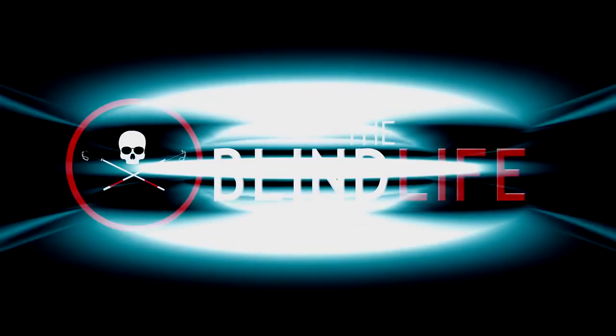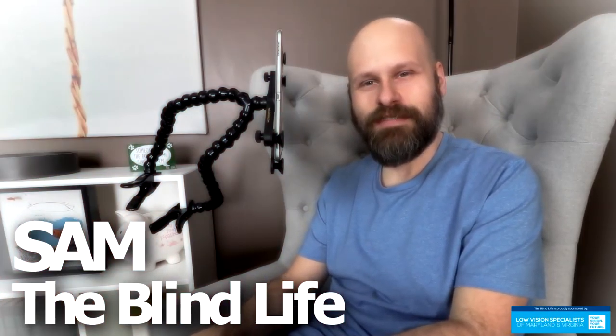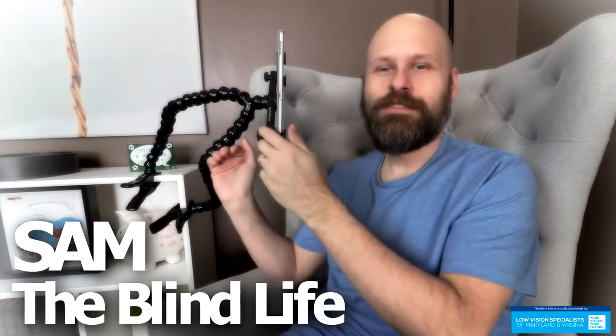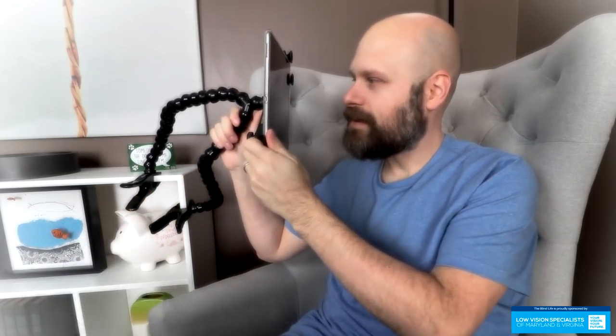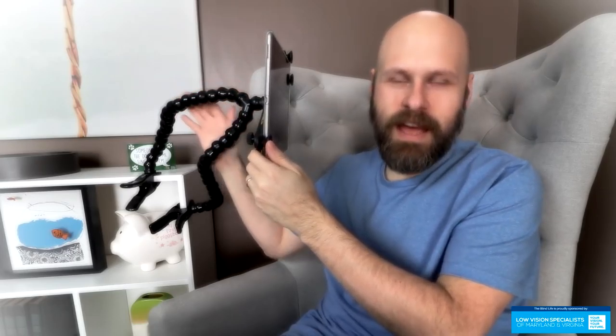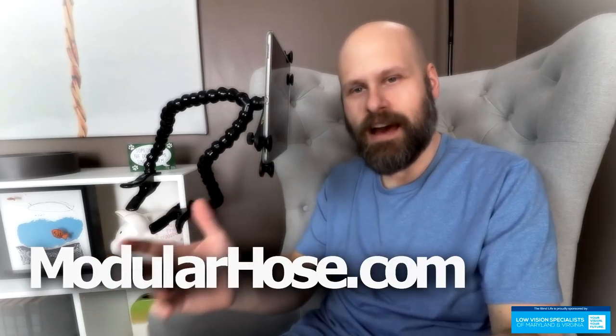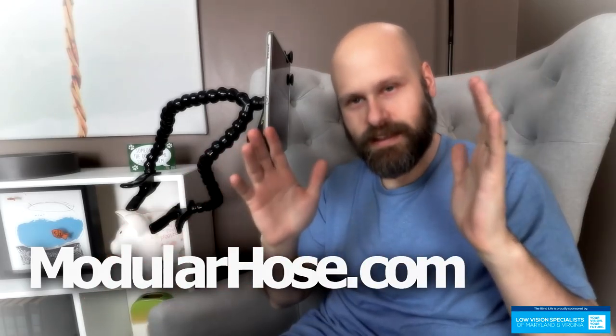I think it's pretty safe to say my life is now complete. Hey guys, it's Sam with The Blind Life. Really excited to show you guys this new product here. This is the Modular Hose system. It's from a company called ModularHose.com based out of Chicago. Really amazing, guys.